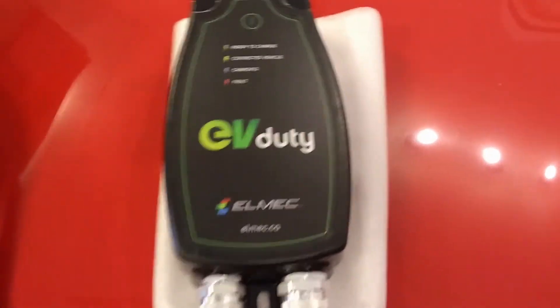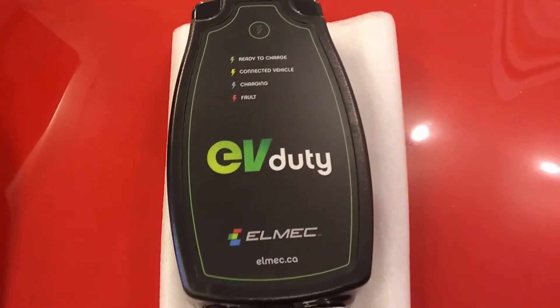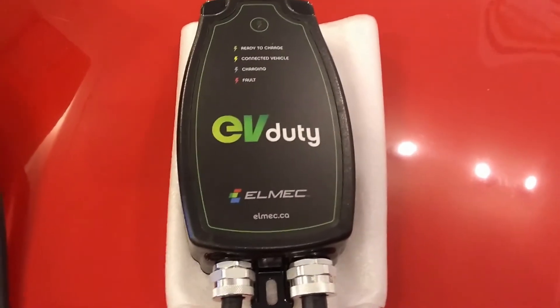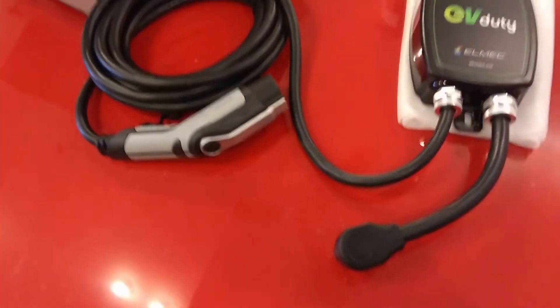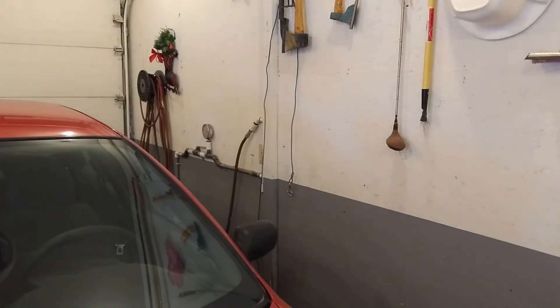So this is what I bought — the EV Duty, it's a 32 amp charger, and it was a really good price: $799 plus tax, free shipping. That's with the 25-foot cable. I splurged and got the holster for it, which I'm gonna probably mount over there — I'm gonna clean that up too.